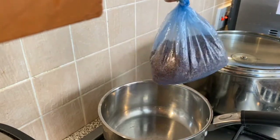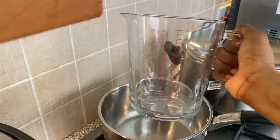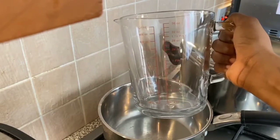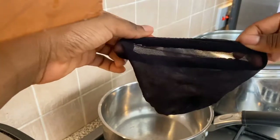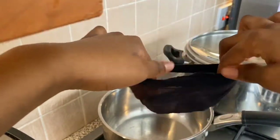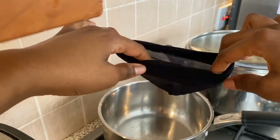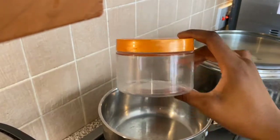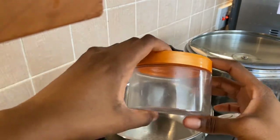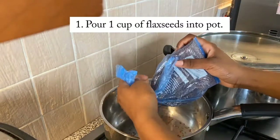Yes, excited! So you're gonna need flax seeds of course, you're gonna need a jug or something to pour your mixture into, your container, you're gonna need a wig cap — now this is to separate the flax seeds from the gel because the flax seeds are quite small and you don't want them in your gel. And then you're going to need a container to keep your flax seed gel in.